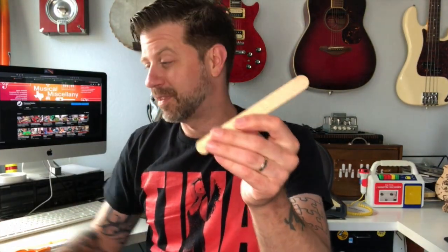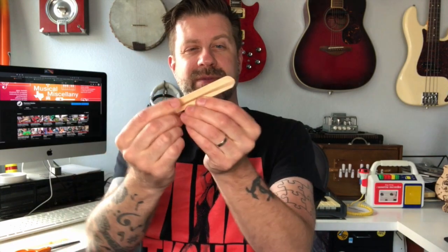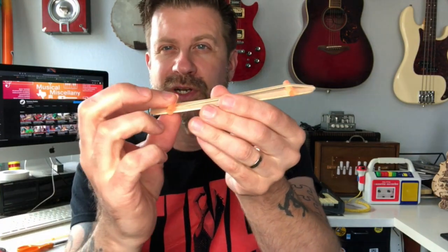Next, take one of your popsicle sticks and take your larger rubber band — the number 64 — and put it around the popsicle stick like so. Now take one of the little pieces of straw you cut and put it between the rubber band and the stick. It doesn't matter which side of the rubber band you do it on, but place it about three-quarters of an inch from the end. Then take your other piece of straw and put it in about the same location but over the rubber band.